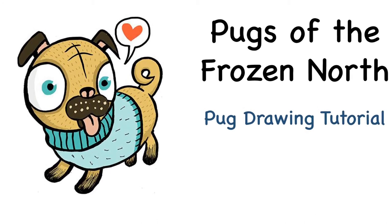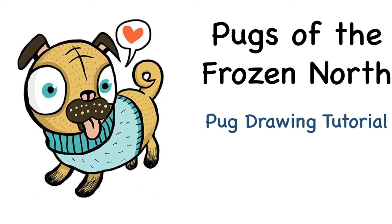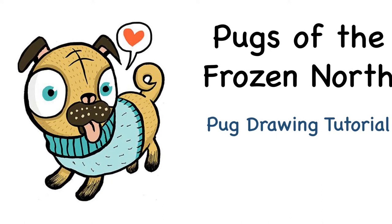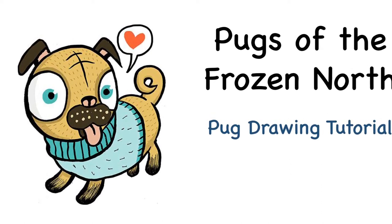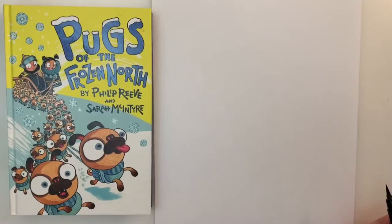Hello everyone, Miss Upton here and today I am going to show you how to draw a pug from the book Pugs of the Frozen North by Philip Reeve and Sarah McIntyre. All you need is a piece of paper and something to draw with, and remember to pause the video if you need to at any point.